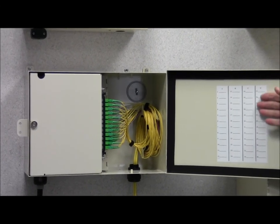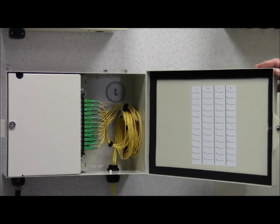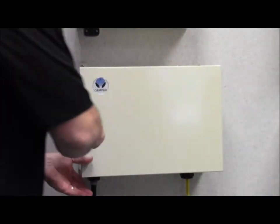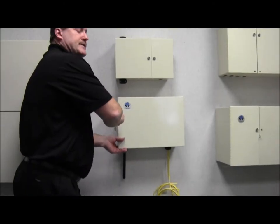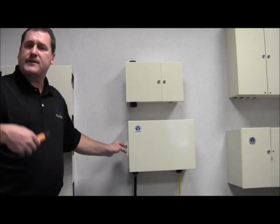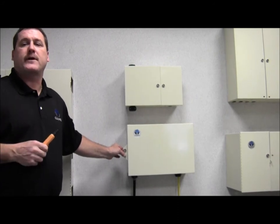We have designation cards for circuit designation, and once you've got the entire unit complete, we can close it up and lock it up again with our industry-standard hex head lock. We also have a place for an additional padlock for areas where extra security is required.